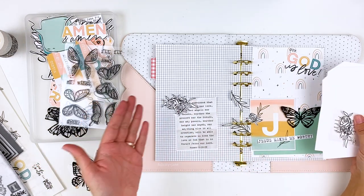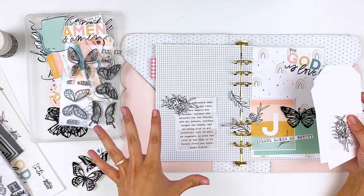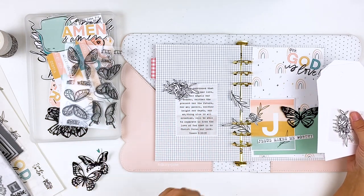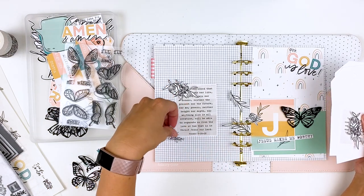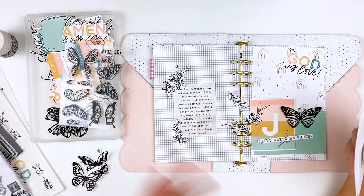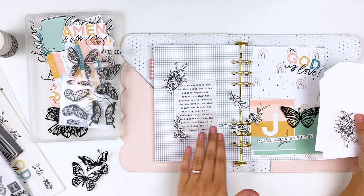I don't always follow the illustrators and designers, but I'm trying to be more intentional about following and looking into them. And Isabella is just amazing — you need to go check out her Instagram, I'll link it down below. She is just speaking such light and truth into this community right now and I think that's really what we need. I'm loving what she's posting and designing, and so I'm excited to use her products today.